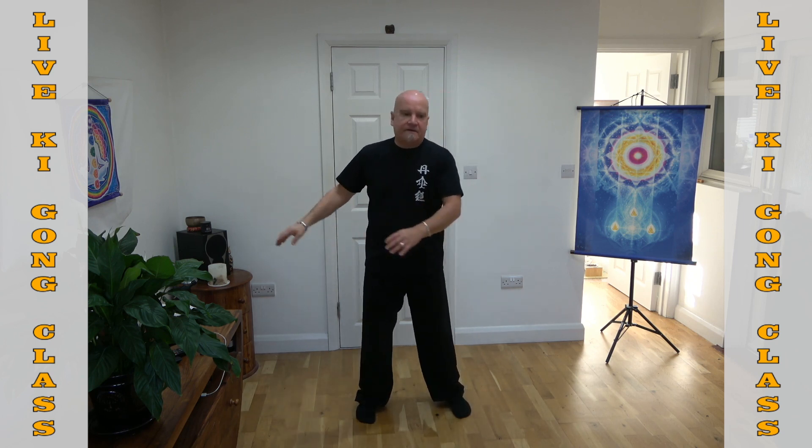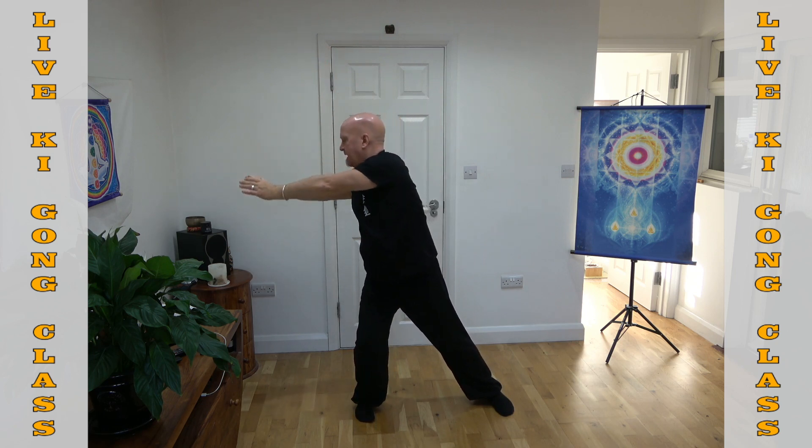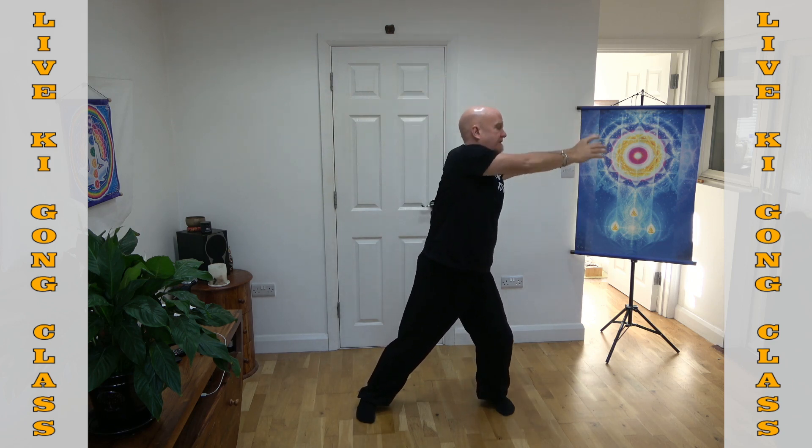Take both hands to your right side, a little bit wider. Start to take a deep breath in, transfer the weight over to your left leg, and then a long slow deep breath out. Keep everything soft and relaxed in your body as you're doing this.